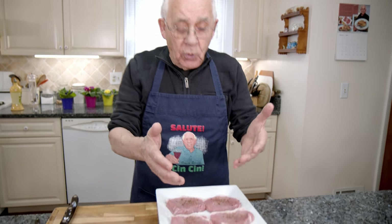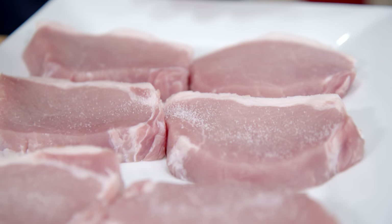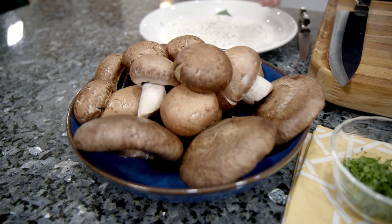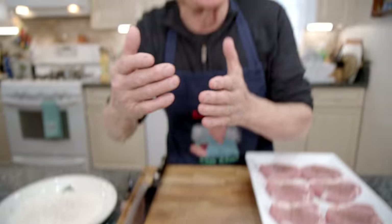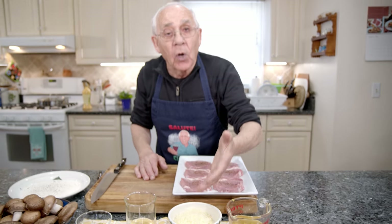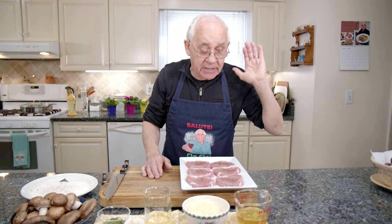For the ingredients, I got pork Lombard — already cut and seasoned with salt and black pepper. I need a little flour with salt and black pepper. I got baby bella and shiitake mushrooms, parsley from my garden, garlic, white wine, mixed cheese — it's mozzarella and provolone — and chicken stock.